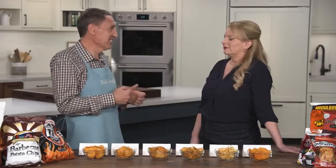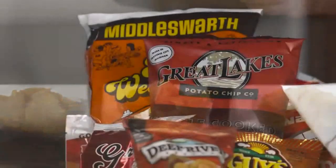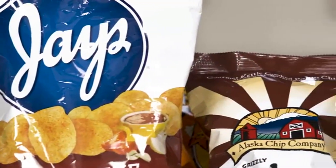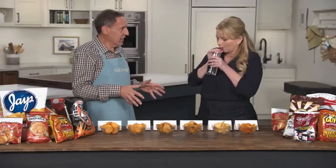Jack and Bridget taste barbecue potato chips — this is Bridget's chance for potato chip redemption after previously choosing the low-fat option. Their colleague Kevin Pang tasted 30 brands of barbecue potato chips, and rather than sourcing national brands, he sought out obscure regional brands. He asked folks on Twitter and got 473 replies — people are very passionate about regional barbecue potato chips. They ordered 30 of them, and Jack brought six here.